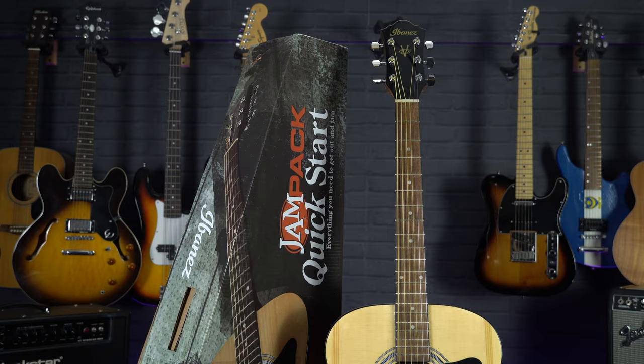Hi, I'm Meg from Professional Music Technology and in this series of videos we've been taking a look at some of our favourite acoustic guitar starter packs. In this video we'll be taking a look at the Ibanez VC50.